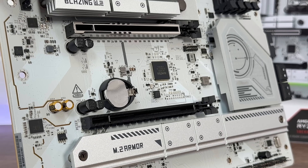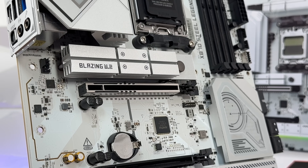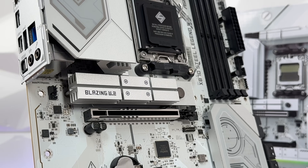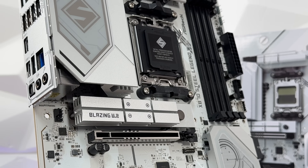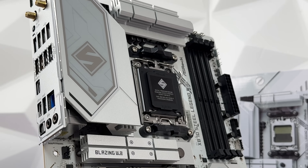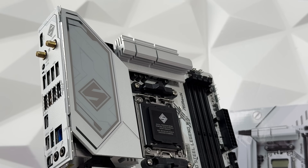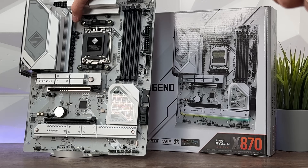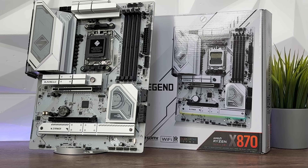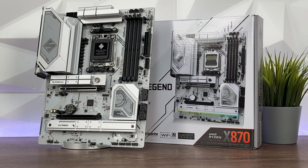For audio, we have 7.1 Channel HD Audio with Realtek ALC4082 codec and Nahimic Audio. LAN is Realtek 2.5G, WLAN is 802.11 BE Wi-Fi 7 plus Bluetooth of course. The form factor is ATX — the past Steel Legend was also ATX, while the Taichi and Taichi Lite were actually E-ATX.